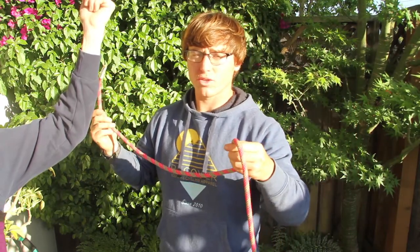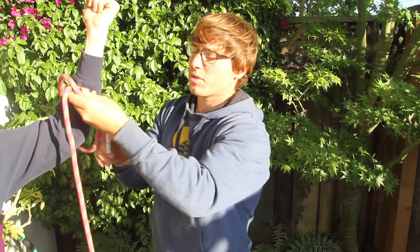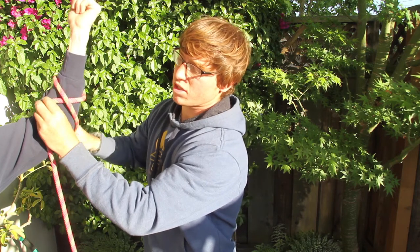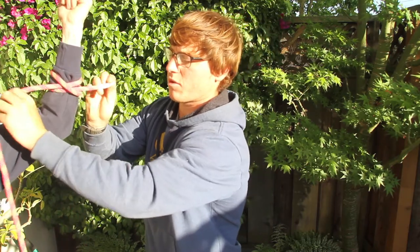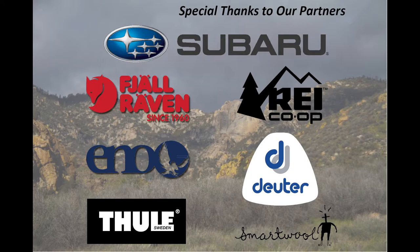The next knot is a clove hitch that you can use to tie a rope around the base of a tree. In this case Lynn's arm represents the tree. We create an X, as you can see. You go around again, go underneath the X, make the rope snug, and you're done.